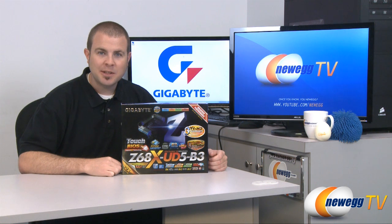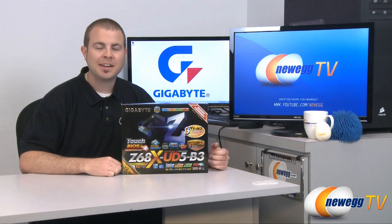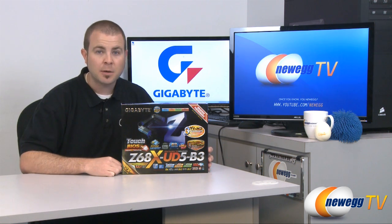Hi everyone, welcome back to Newegg TV. My name is Paul and today we're going to be taking an up-close look at this motherboard from Gigabyte.